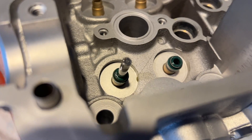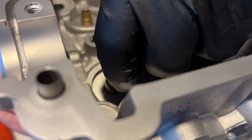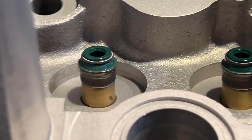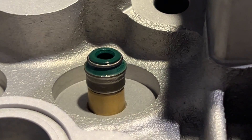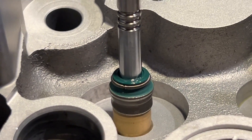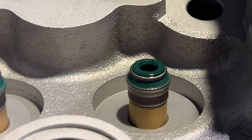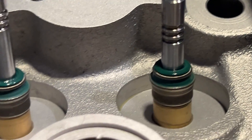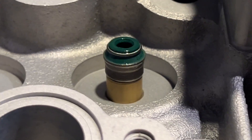We stuck one valve in from the bottom. If you want to double check, try to move it around - there should be no play. If there is, something's bad. I am the QA. The seals look all the way seated - looks good, I see no issues so far. You've passed this portion of the QA.